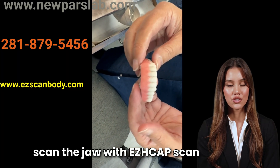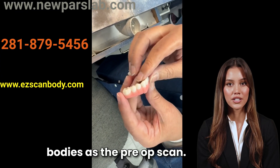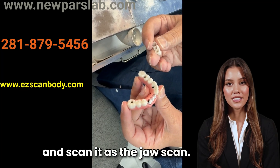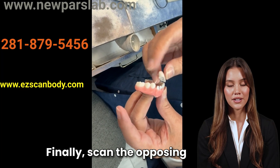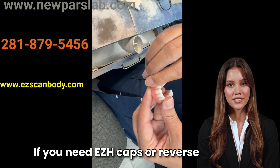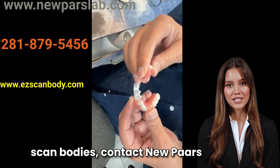Briefly, scan the jaw with EZ-8 CAP scan bodies as the pre-op scan. Then place the denture back and scan it as the jaw scan. Finally, scan the opposing arch and the bite. If you need EZ-8 CAPs or reverse scan bodies, contact Nupas Dental Lab.